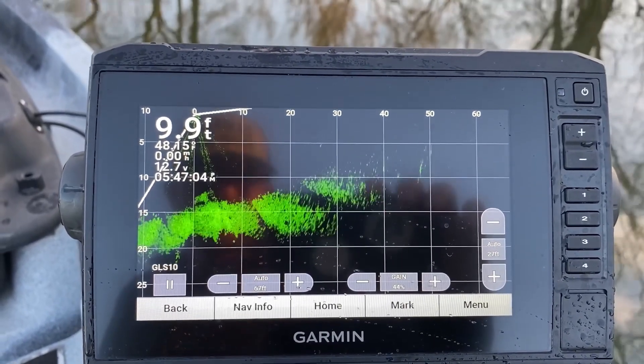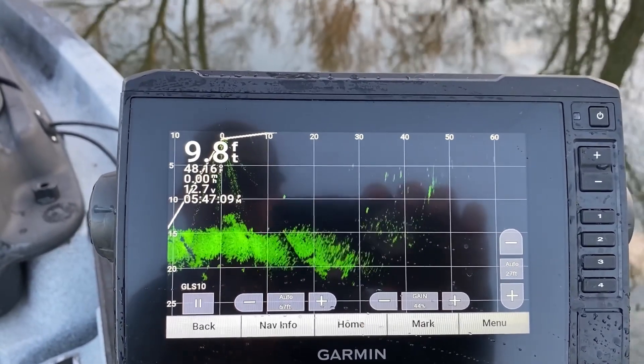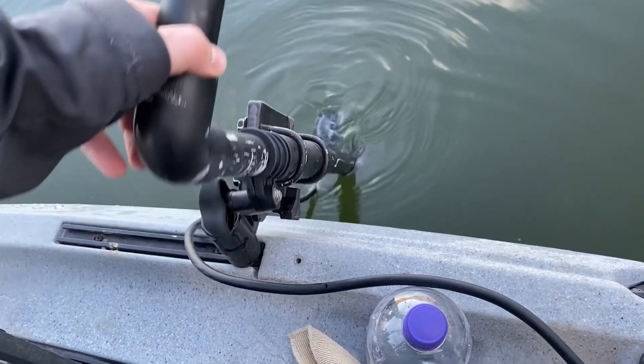So that's my mount and LiveScope system that I run on my unlimited. I'm still just getting it set up and making it how I want to run it. If you've got any recommendations on how to improve it, leave them in the comments below and I'll see what I can do. Right now I'm loving it — it's working great. If you enjoyed this video, go watch another one, especially if you're interested in a trolling motor — I'll leave my review on the XI3 on the front of this boat. I really like it but there are a few things I don't, and you'll have to watch that video to find out. I'll catch you later.